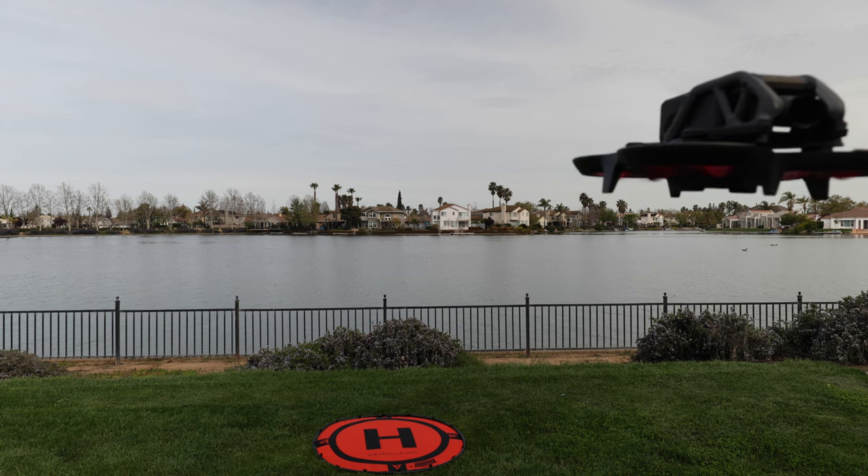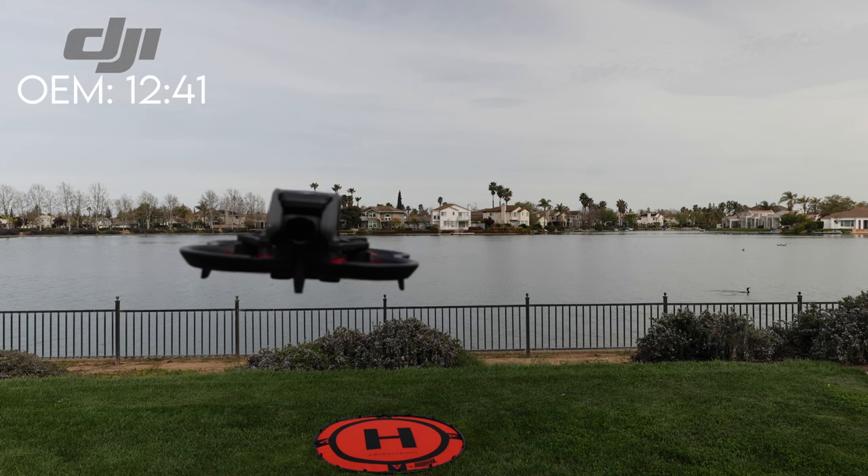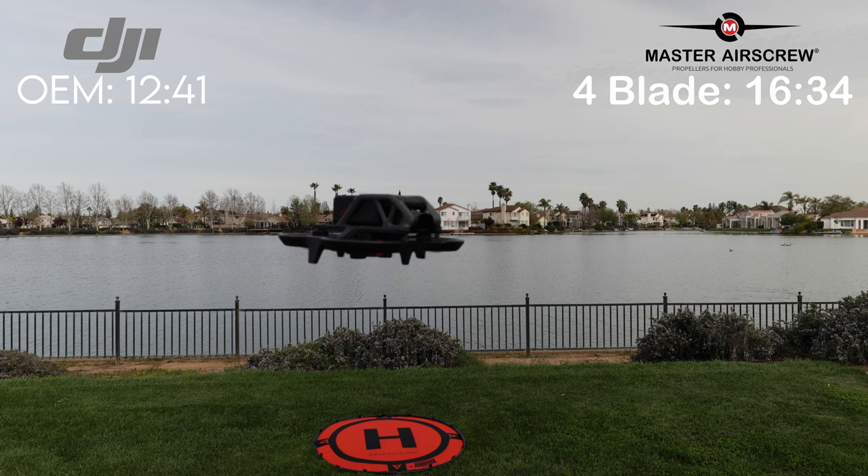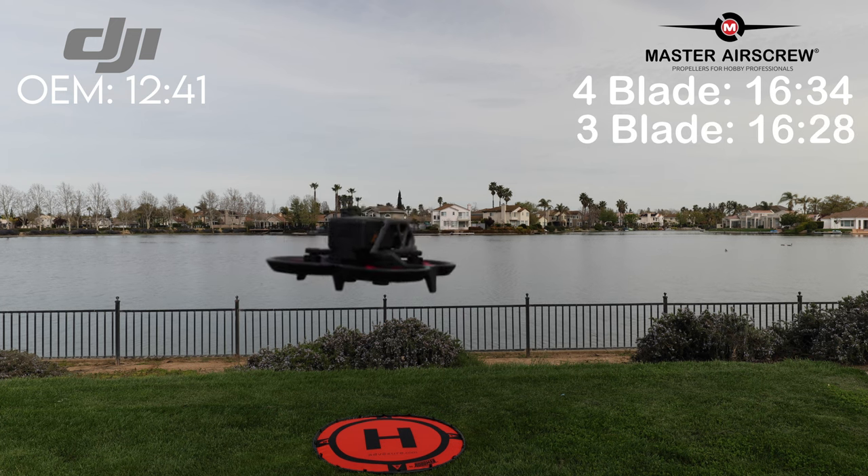Back in headquarters. Let's review the numbers. Starting with the OEM blades from DJI, we had a final flight time of 12 minutes 41 seconds. The four-blade Master Airscrew came in at an impressive 16 minutes 34 seconds. The three-blade Master Airscrew came in at 16 minutes 28 seconds. The findings, in my opinion, are conclusive: Master Airscrew outperformed the DJI OEM propellers on both the three-blade and four-blade systems. The quieter decibel readings make for a more pleasing drone, and it also increases loiter time by three and a half to four minutes — very impressive for an FPV drone. If you can get 15 minutes on an FPV drone, that's great, so adding three and a half minutes with these props is significant.